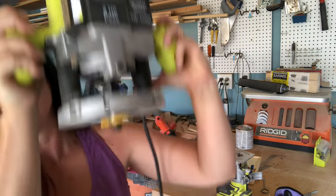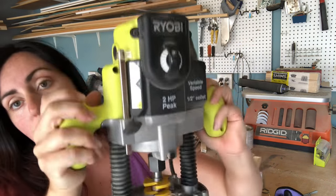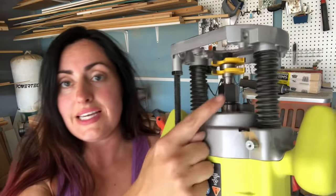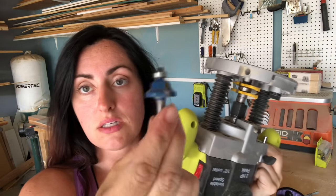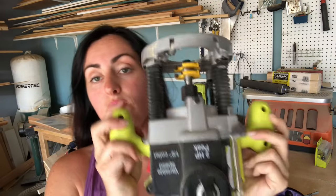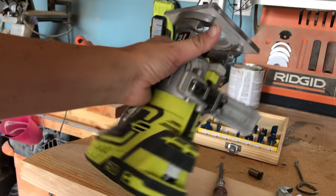The plunge router has a really cool feature: if you have it set to a certain depth, you can click this lever to loosen it, go up and down pretty easily, and reset your depth easily. I'll show you quickly — this is the quarter-inch collet piece that fits inside the half-inch adapter, which allows a smaller quarter-inch bit to fit in the collet. This is also a variable speed router, so right here I can change the speed at which the bit is turning.